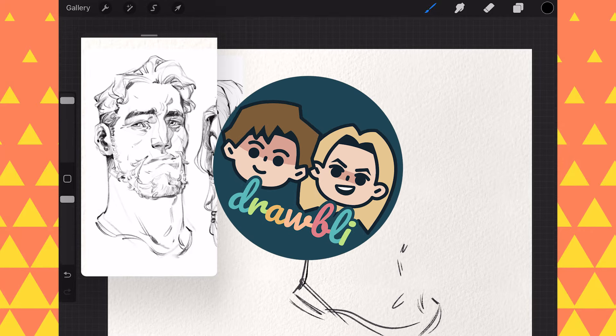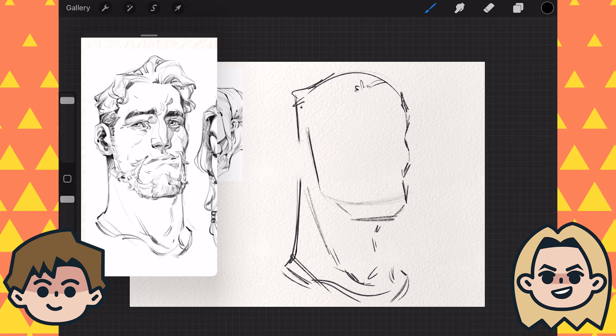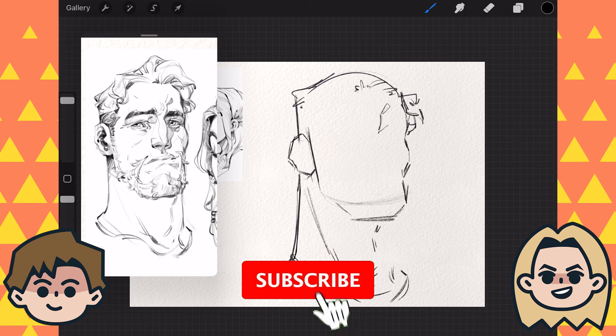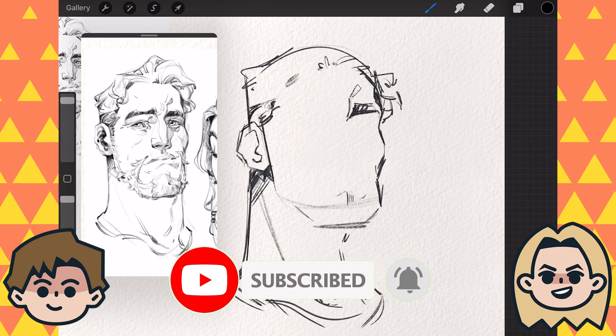Today on Drawbly, I am doing an Esben Lash master study. Hey, I'm Ben. And I'm Abby. And we are drawing together because art is better with friends. So click that subscribe button if you're new around here, and don't forget to check out our new brushes — link down below in the description.